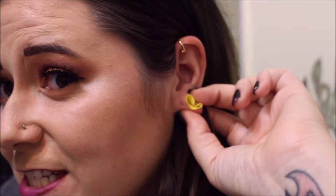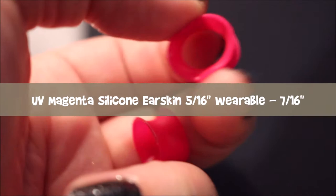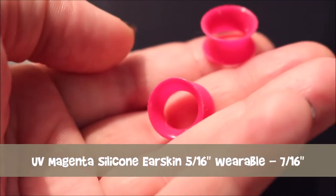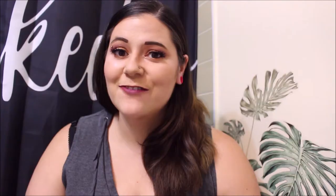These ones have a little bit more room for your ear because they are wider. I just love how bright and colorful they are, and one of my favorite things about these types of earrings is they're so squishy because they're silicone that I can sleep in them, do sports in them — I can do almost anything in them. The last silicone ear skin I got was this UV magenta one. It is five sixteenths of an inch wearable and its size is also seven sixteenths of an inch. They're similar to the red ones but fuchsia, and in UV light they're supposed to glow bright. I don't have any UV lights to show you but from other pictures I've seen I trust them, and regardless the pink is still pretty cute.